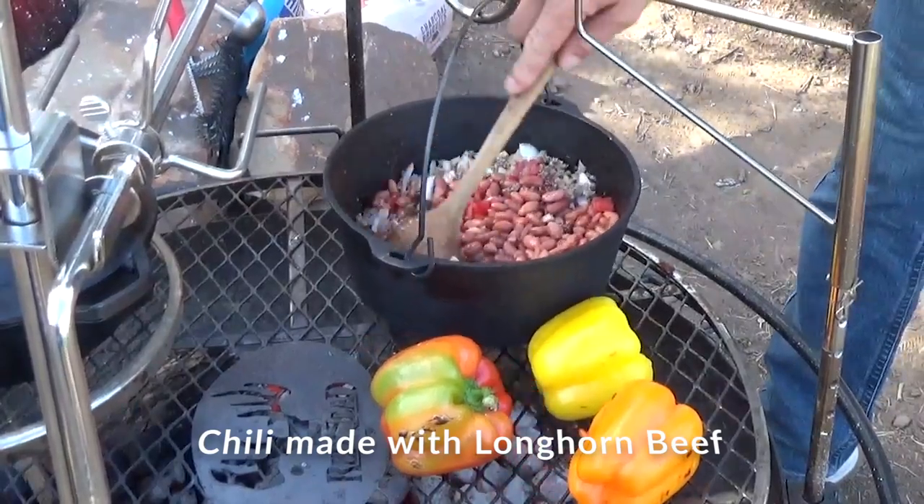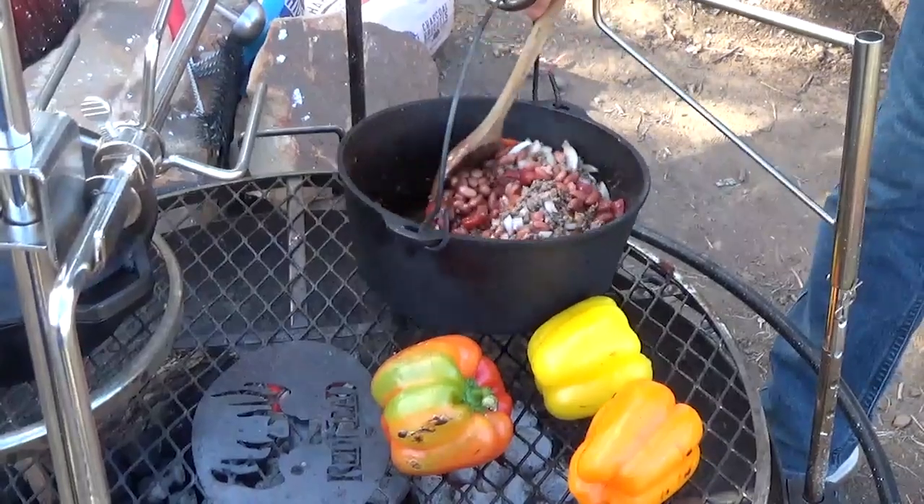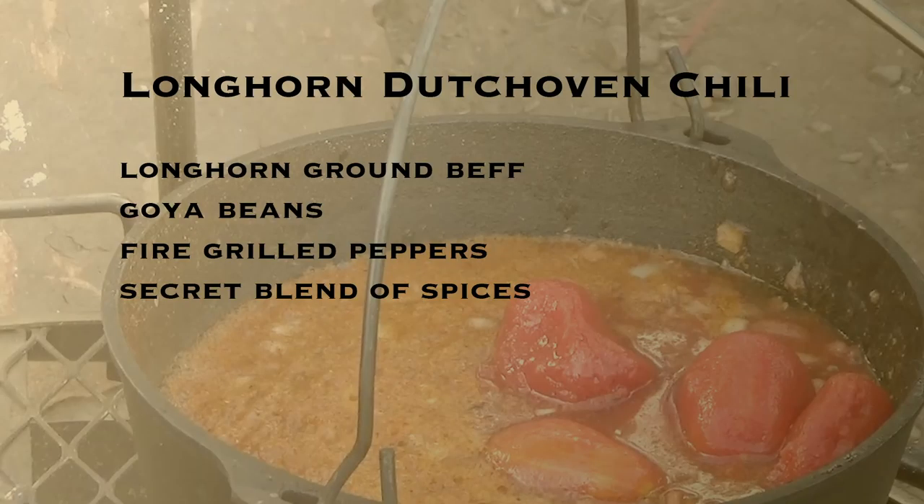The meat from a Longhorn is leaner than other breeds. I see a little steam coming off of the Dutch oven. Chef Coulter's Dutch Oven Chili is made with Longhorn ground beef, Koya beans, fire-grilled peppers, and a secret blend of spices.